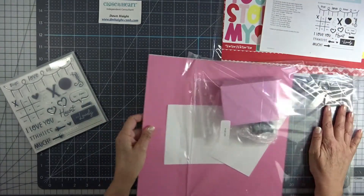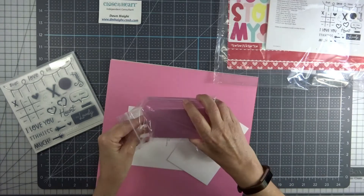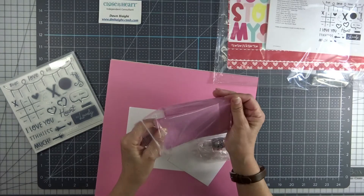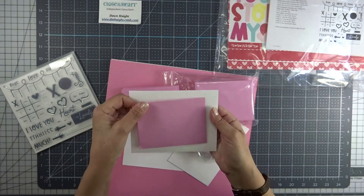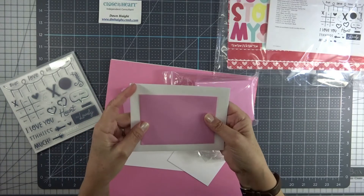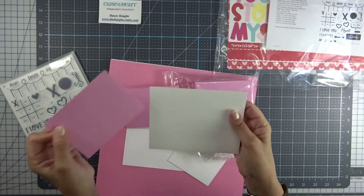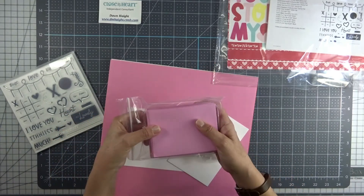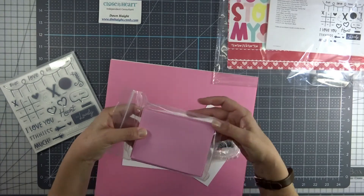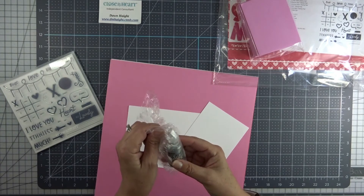The cards are smaller than a regular A2 size card. You get 40 of these envelopes. So this is a regular A2 envelope, and this is the size that comes in the kit. They're not US Post Office regulation size, so if you want to mail them, you can put them inside an A2 envelope. Or they're more for give-in-person Valentine's, or like the Valentine exchange we did in school as kids. And you get a bottle of silver stickles.